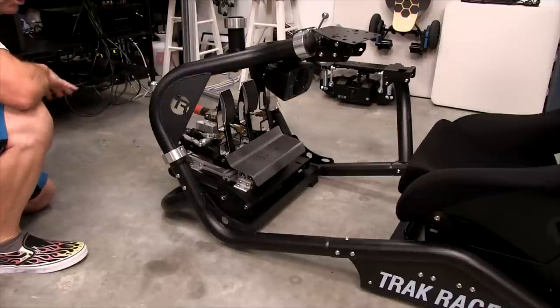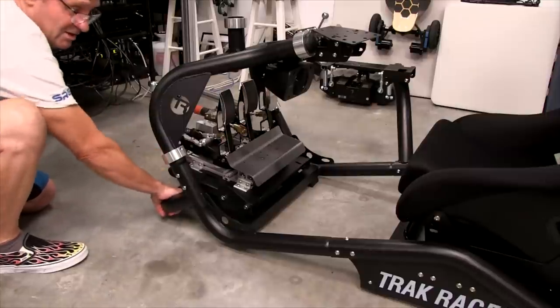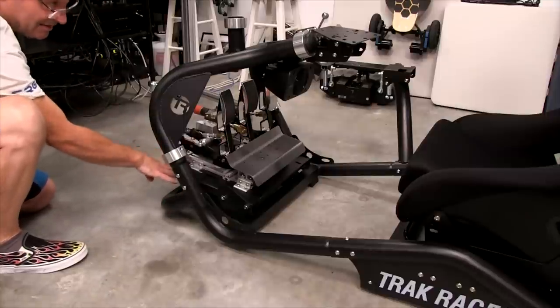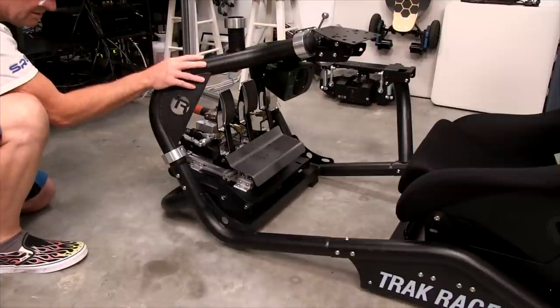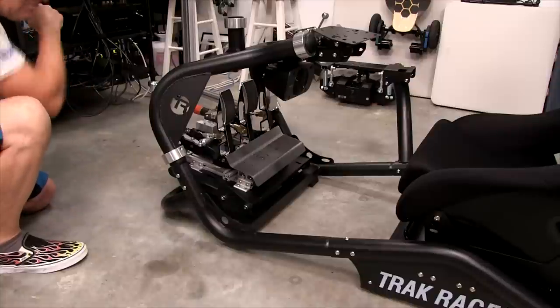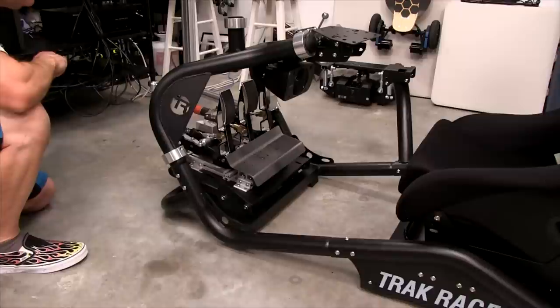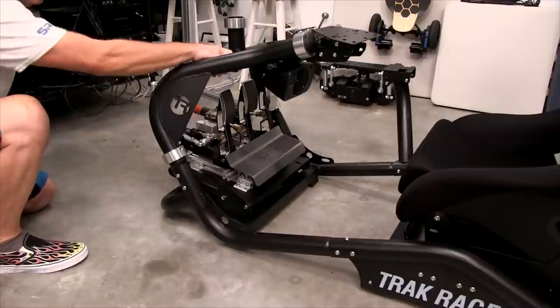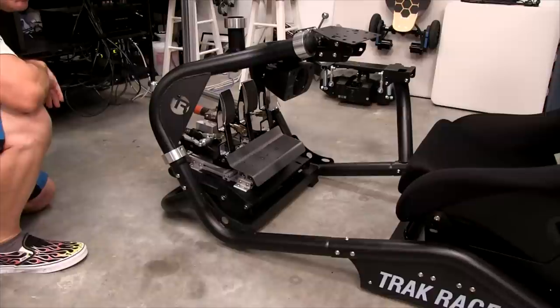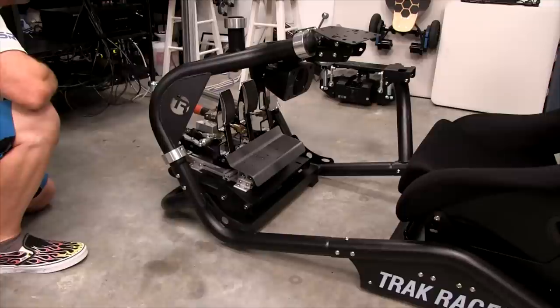The pedals are set up and working great. Got a little flex, but that's okay. The frame itself is solid as a rock. Now we have the OSW Midge 20 motor successfully mounted to this wheelbase mount. I have to say, this wheelbase mount is a very solid piece. Once you get every bolt tightened down very tight, it really does a good job. We'll go in closer and show you how this went on. It just barely fit.